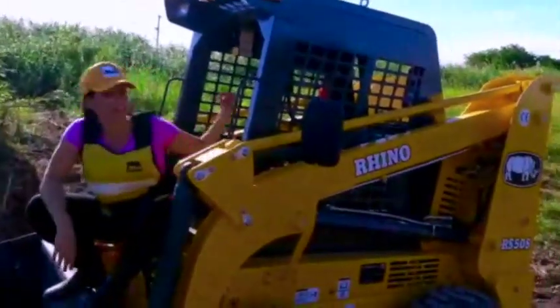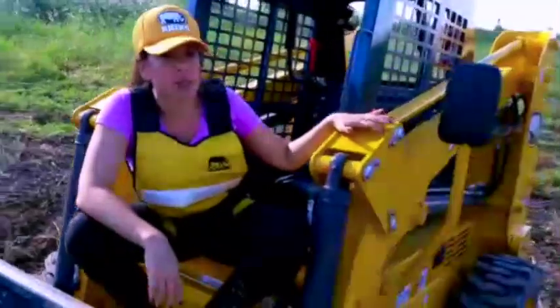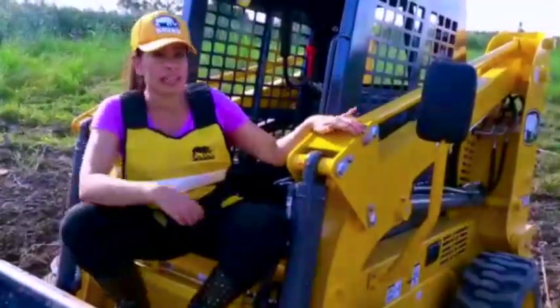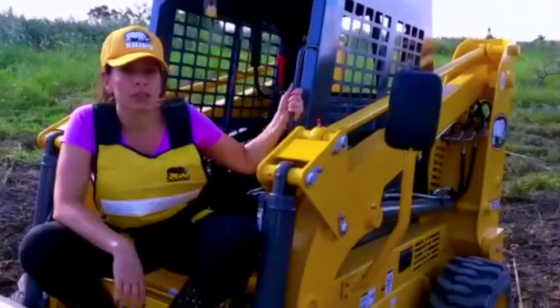I love that inside it has a fan. So here in Florida, which is very hot, it helps you a lot. And it's very secure — it has a belt that you just have to wear, and you feel secure and you can do whatever job you need to do.